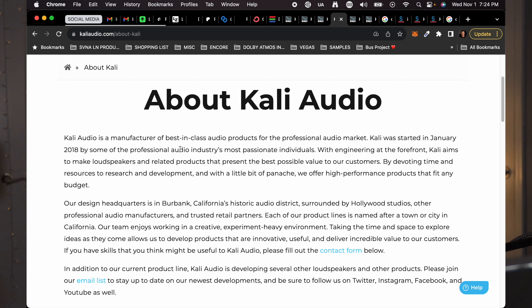Before we go into the specs and the fine details about the Immersive Bundle, let's figure out who exactly Kali Audio is. Because when I've brought up my immersive system, nobody really knows who Kali Audio is. According to their about page, Kali Audio is a manufacturer of best-in-class audio products for the professional audio market. They were started in January of 2018 by some of the professional audio industry's most passionate individuals, with a goal to make loudspeakers and related products that present the best possible value. They are out of Burbank, California — a historic audio district — and they actually named their products after various cities and towns located in California.